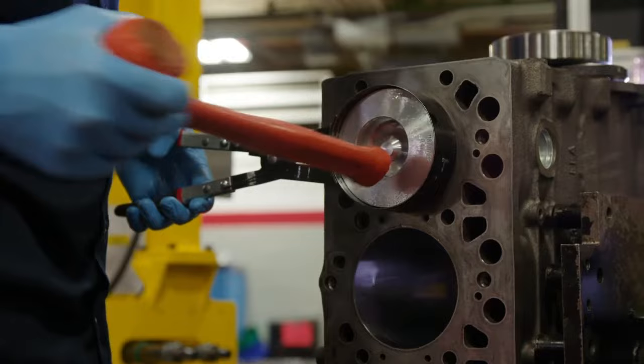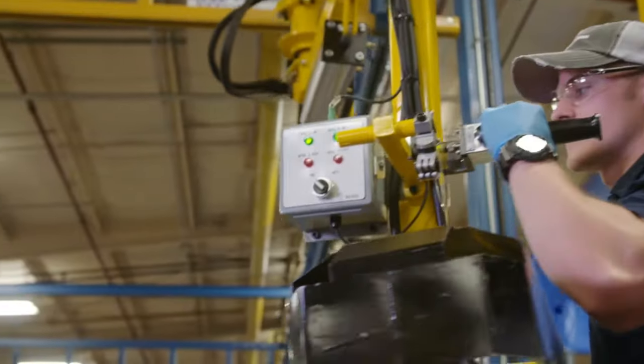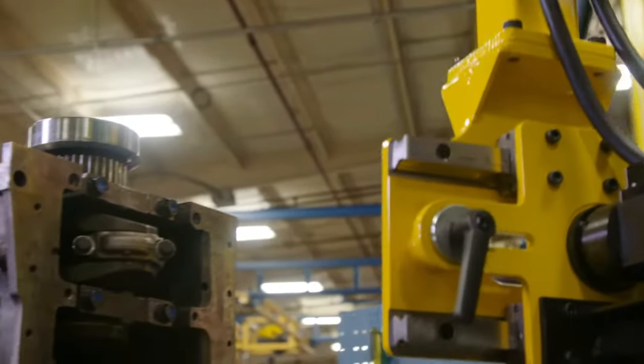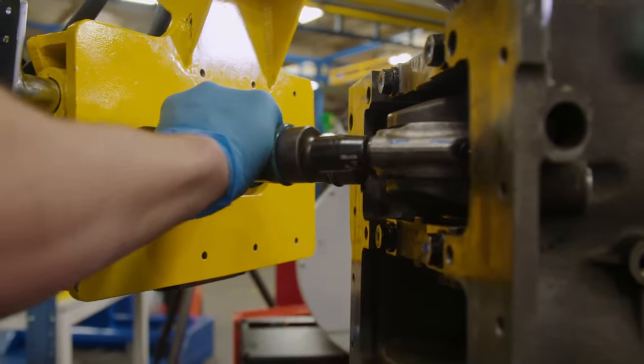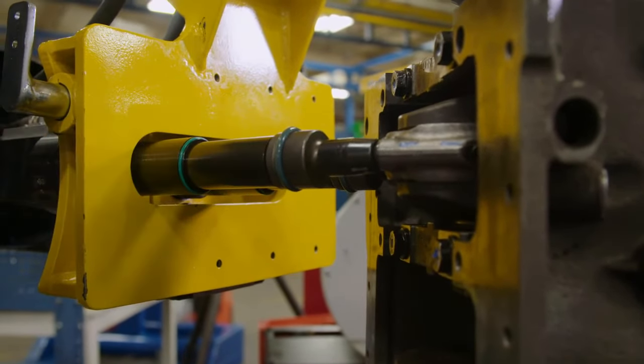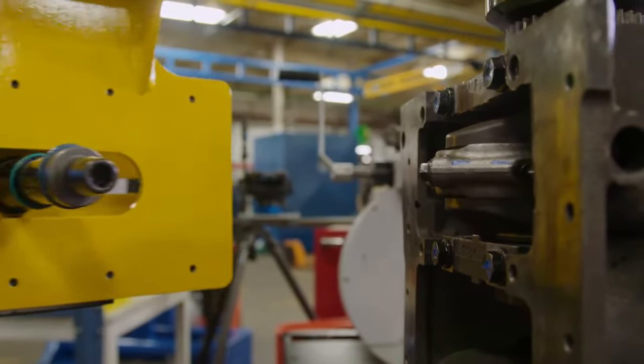At Station 2, the technician installs pistons, rods, and the camshaft. The twin-spindle torque tool ensures the rod bolts are accurately torqued. This best-in-class technology removes the potential for human error, as it alerts the technician when the exact torque setting has been achieved, ensuring precision and accuracy every time.